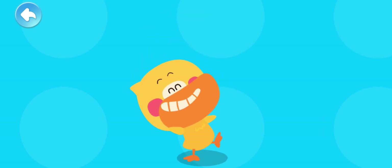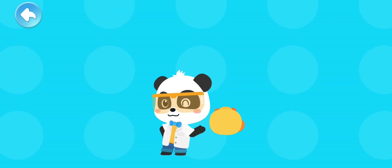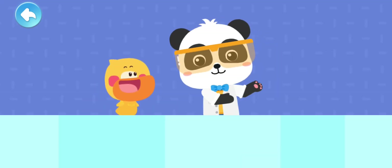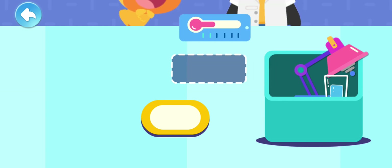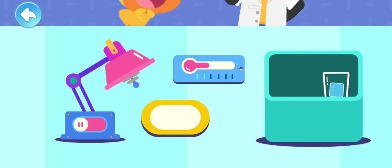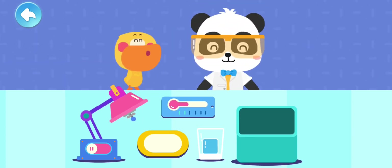Let's go to the magical laboratory and observe! Practice your hands and brain! Let's create together! To the laboratory! Let's go! We need to prepare these materials: a plate, a thermometer, a magic heater, and an ice cube.